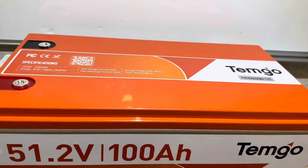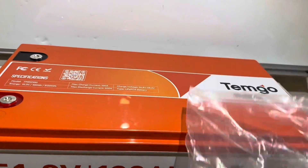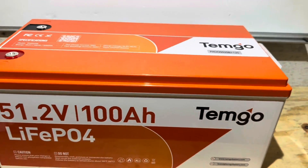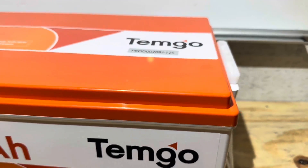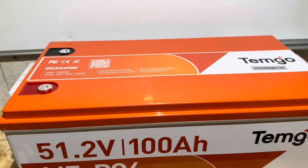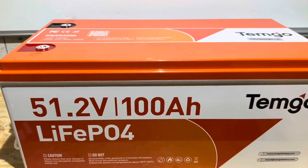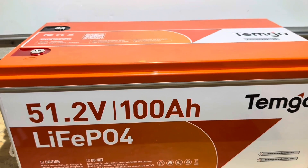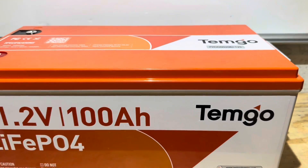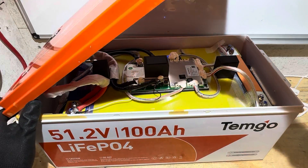I almost forgot — the battery does come with two ratchet straps. If you need them to tie it down to your golf cart, it comes with them. Here's an overview of the battery: it's got handles on the side so you can pick it up, a pretty good graphics kit, and a little compartment on the side. The manufacturer asked me not to do a teardown on this battery, but I don't think it'd be a battery video without a teardown. So give me just a minute — I'm going to open it up and see how this thing is built.